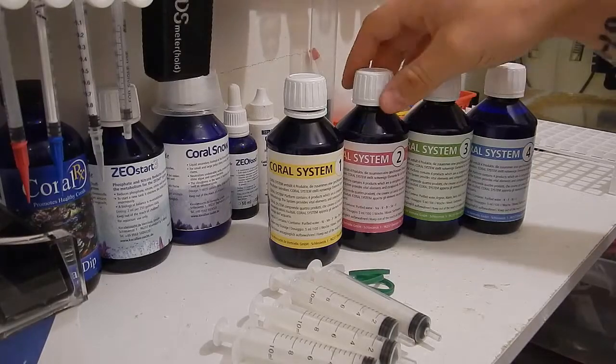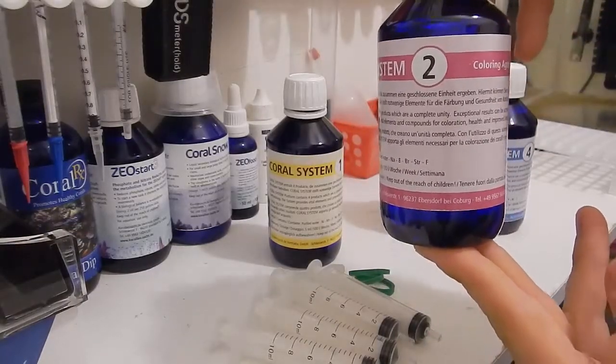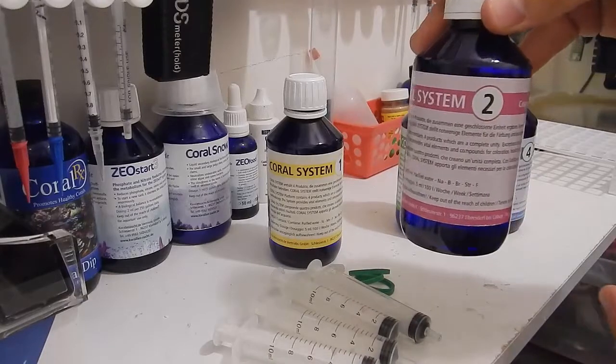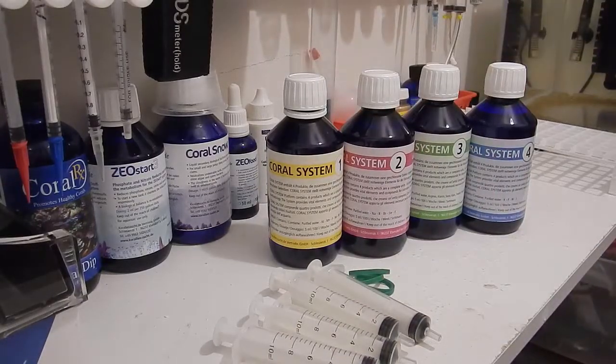Bottle 2 contains sodium, boron, bromine, strontium, and fluorine — so fluorine appears in both Bottle 1 and Bottle 2, which is interesting. It's supposed to enhance polyp extension, promote faster and stronger base and crustacean growth, intensify red coloration, intensify pink coloration, and also intensify purple coloration. Again, that's 5 milliliters per 25 gallons of water volume once per week, as with every bottle in this series.